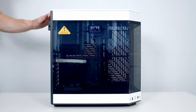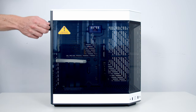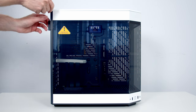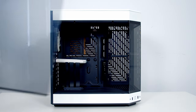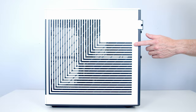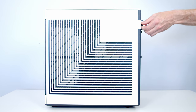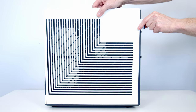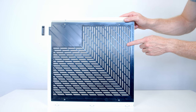I'm going to start by preparing the case and point out its main features as we go. The tempered glass side panel is held on with a thumbscrew at the back — unscrew that, push the notch at the back, and lift the panel up and away. The other side panel is vented for good airflow and is removed the same way. On the inside of that panel you'll notice there's a built-in dust filter.